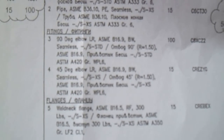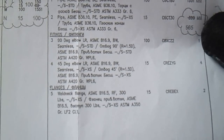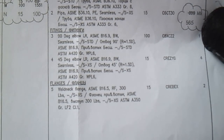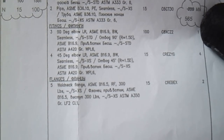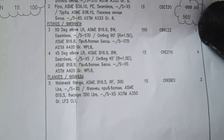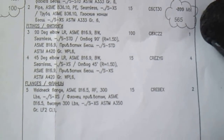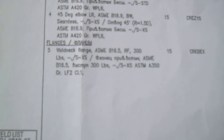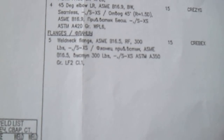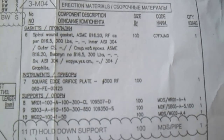The fittings are per ASTM A16.9, and ASTM A420 Grade WPL6. Size is 100mm, quantity one. We also have a flange - this is a weld neck flange per ASTM A16.5.